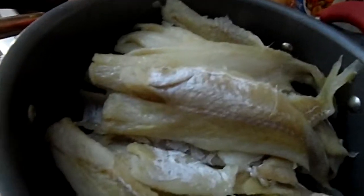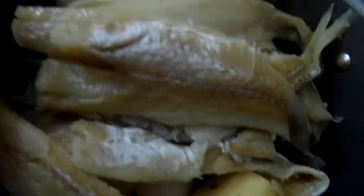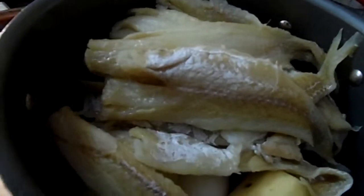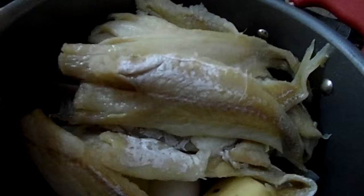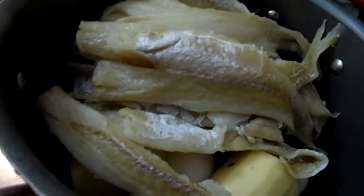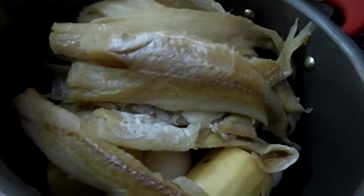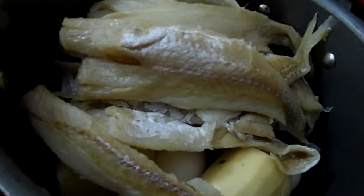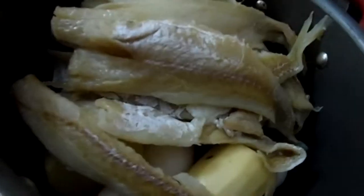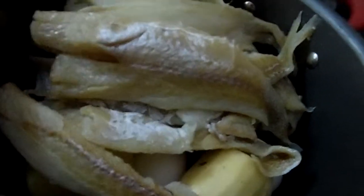Here are the eggs — I put six in. The potatoes I peeled and cut in half, and the fish I put on top. I'm going to pour the water to fill it up. I'm actually going to switch to a bigger pot and boil this for 12 minutes, then take out the fish and eggs.